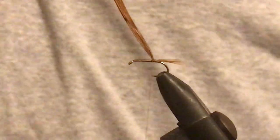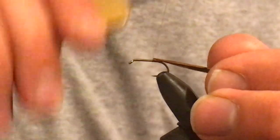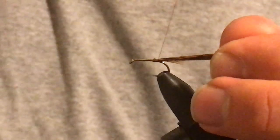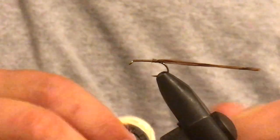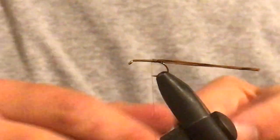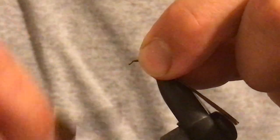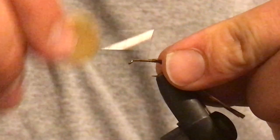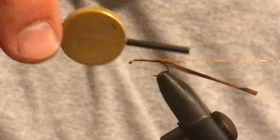Now a lot of people would cut that piece of pheasant tail off and tie in a new bit — there's not really much point. Just bend it back and bring it tightly back to the start of the tail. Grab your copper wire and break off about a finger length, or just make it pretty long — it makes the whole thing easier to work with. Tie that in about the length of the hook shank and bring it up to the same point as the pheasant tail.